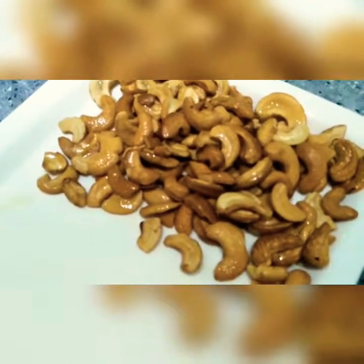Now we add the raisins. Fry them at low flame — see, they are getting fried and will get fluffy. Once all the raisins are fluffy, immediately take them out from the pan. Don't overcook. Mine is done so I take them out.